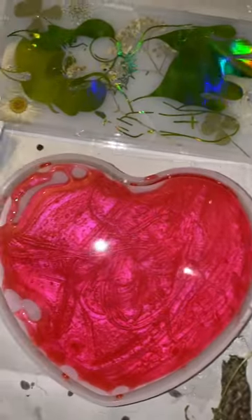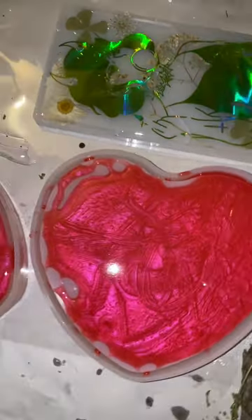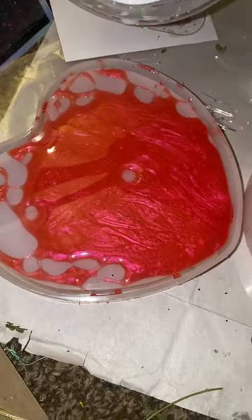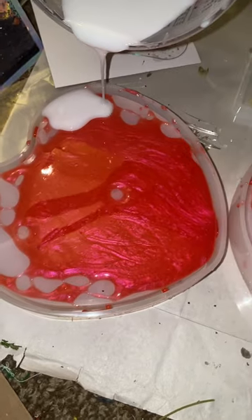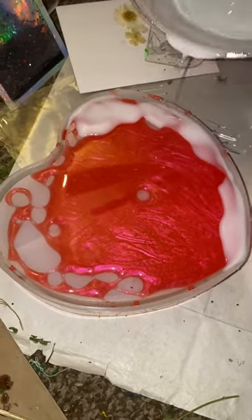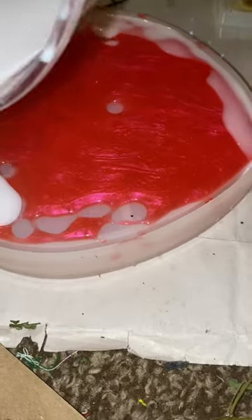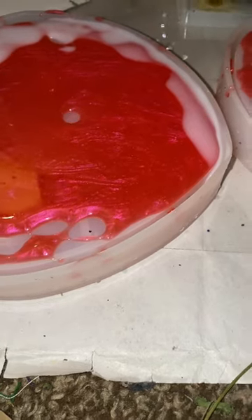I wasn't really planning on this turning out great. I have my heart mold, I mixed up some red resin but it made up way too much, so I was gonna cure it. I just poured it in this heart mold and let it stay out for like a week or two. Then I had some white because it made up way too much white again, so I just poured that on top.